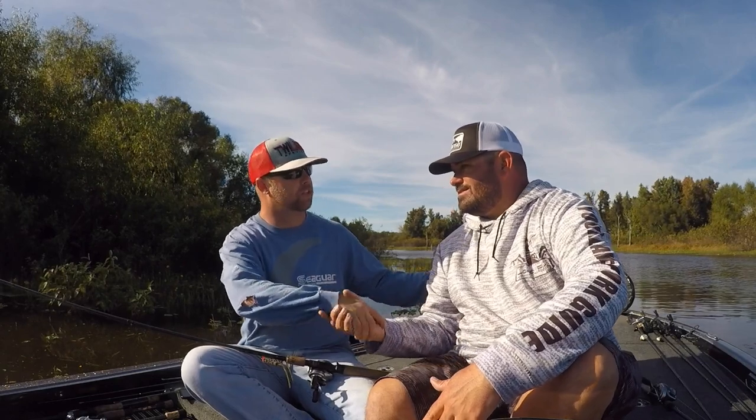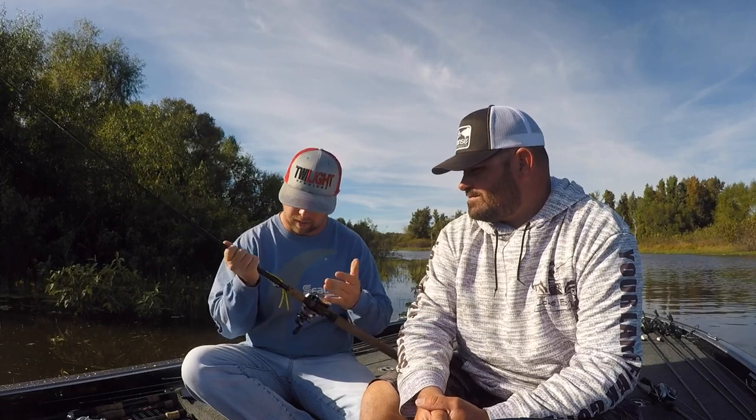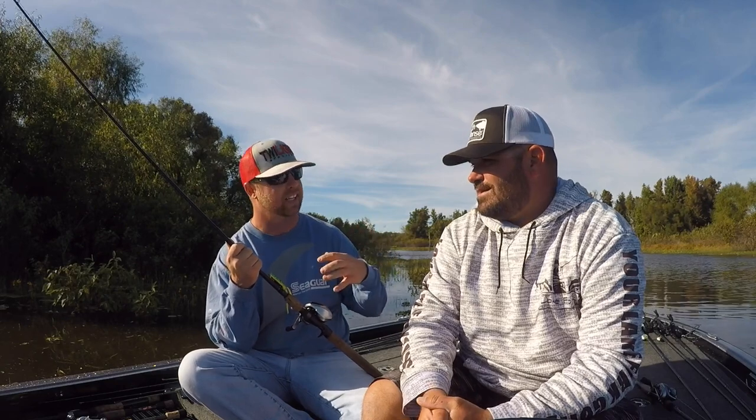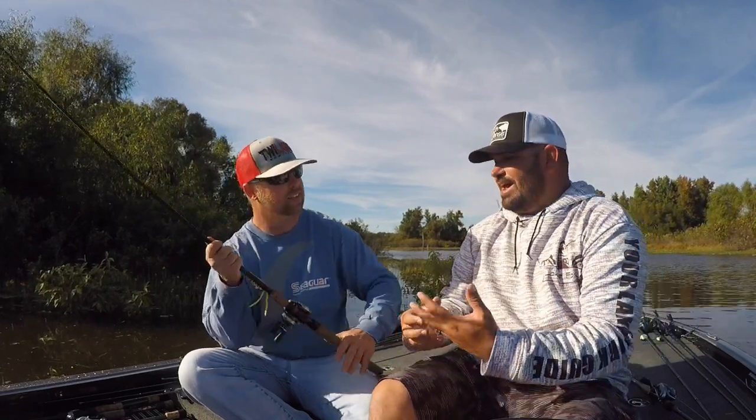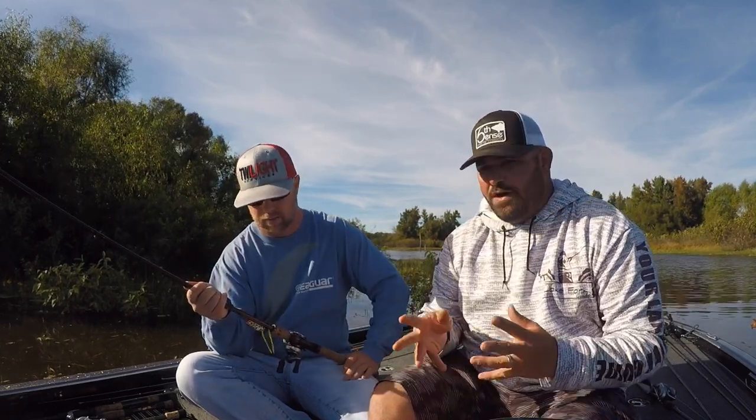Well guys, I hope you enjoyed that. Ronnie, thank you. My pleasure, dude. I appreciate you having me on here to talk about the frog again — something I love to do. We throw it a lot because of where we live. It's just freaking fun, dude. You watch them eat it, you catch a lot of big fish. It's so visual, it's so violent at times. You can throw it everywhere — you can dock fish with it, skip it — there's so many things you can do with it. Fall fishing with the frog though, it's all about that bait. You find that bait flickering on the surface on the edges of flooded stuff and you can usually get them to eat a frog.